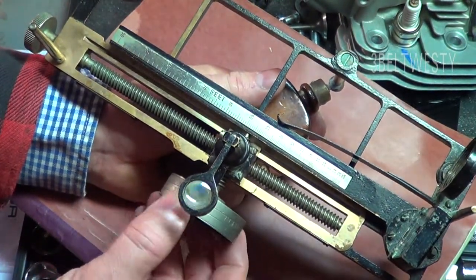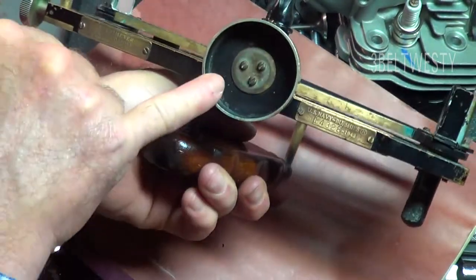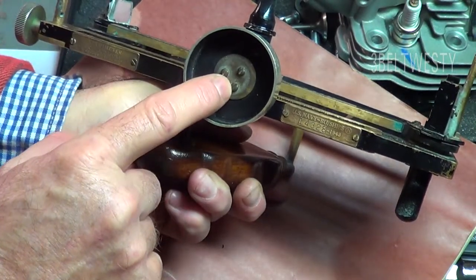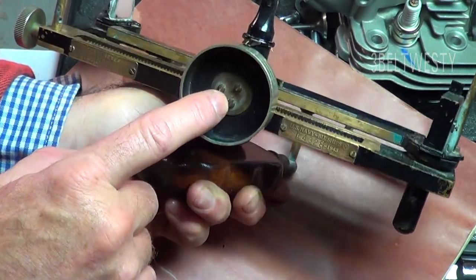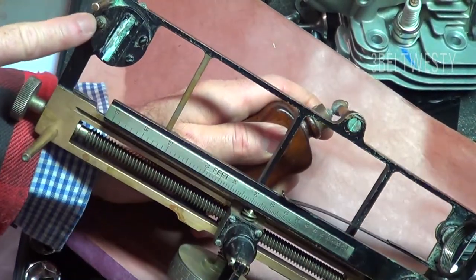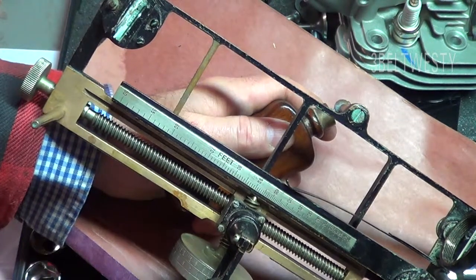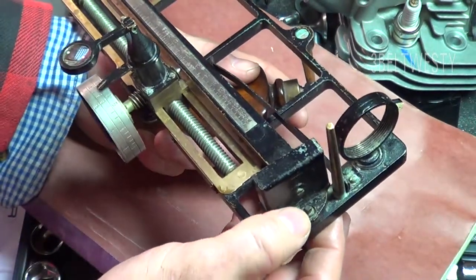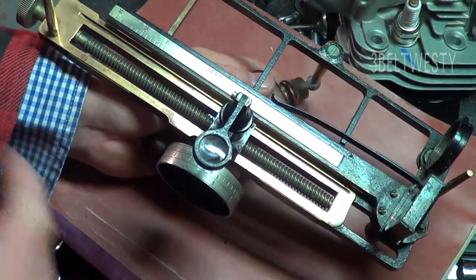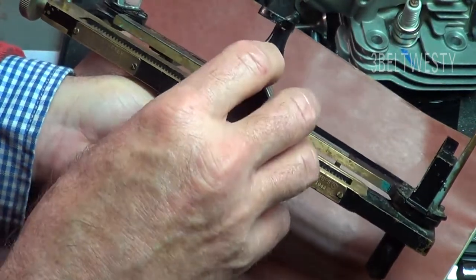To calibrate one of these, if you set this to infinity, you can undo these screws here and rotate this around and clamp it down — that's one way to adjust it to infinity. It also has some tilt adjustments on the mirror, which are used to get the images to line up fairly well, and there's an adjustment over here you can do the same thing. But the primary one is just to undo these three screws and then rotate this around.